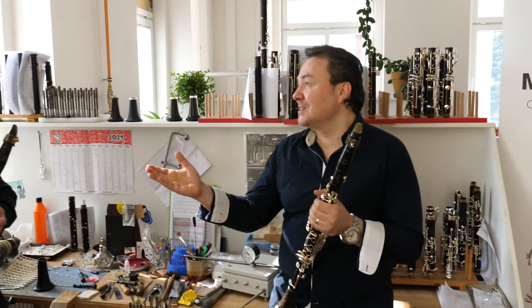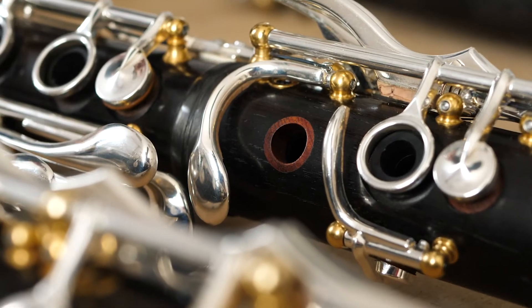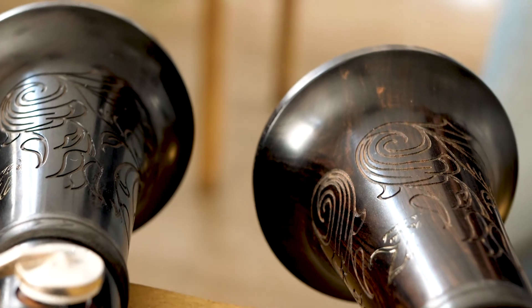And so what do you like most about this clarinet? I think it's probably the holes, because the sound is probably more full — darker.